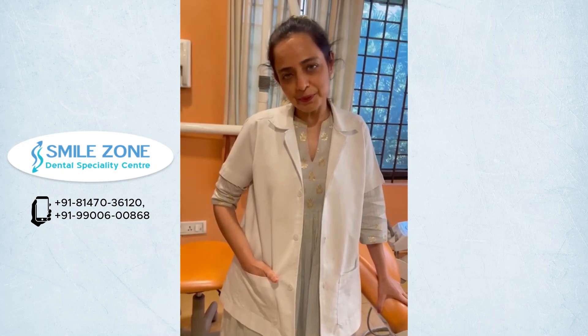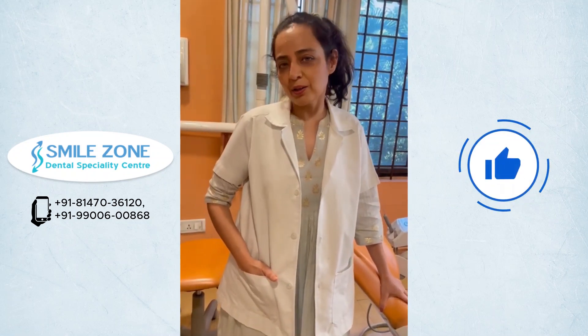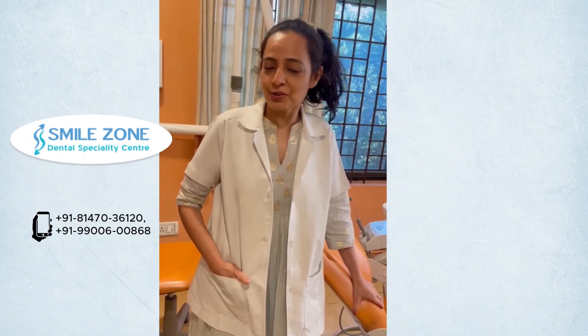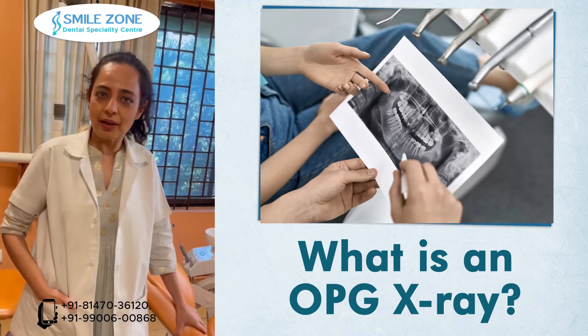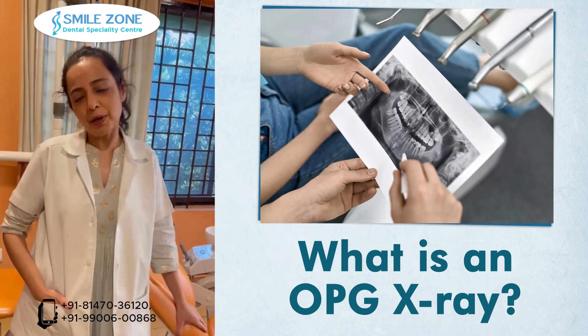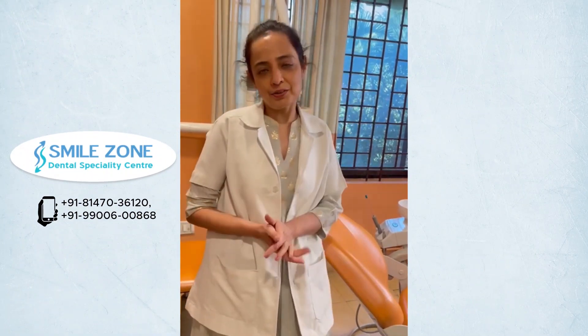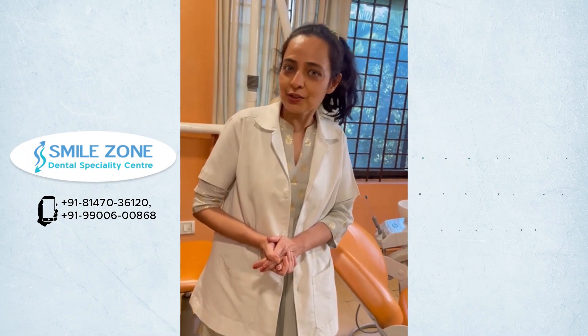Hi, I am Dr. Priya from SmileZone Dental Speciality Center in Bangalore. Today I am going to talk to you about an OPG X-ray. An OPG X-ray, or an Orthopentomograph, is a wide-angle full mouth X-ray. It shows both the upper and the lower jaws. At some point in your dental treatment, your dentist may recommend that you do an OPG X-ray.